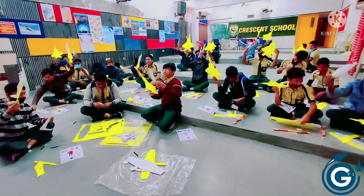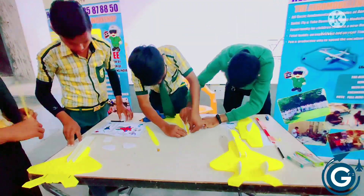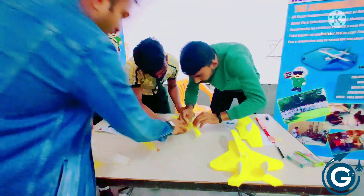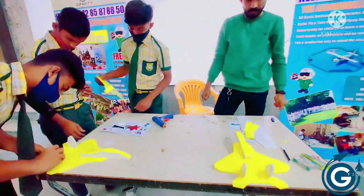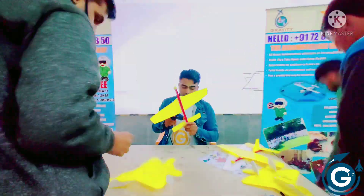Now they are cutting and removing all the parts for the check model. With the help of aeromodelling teachers, students are learning how to make and assemble the check models.